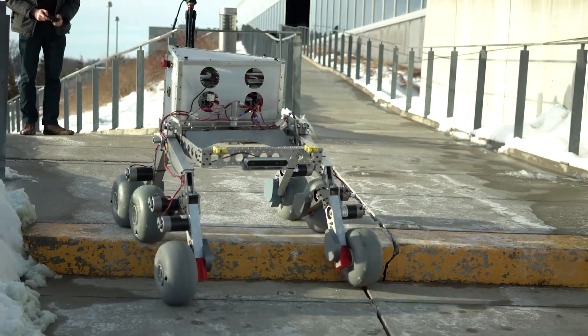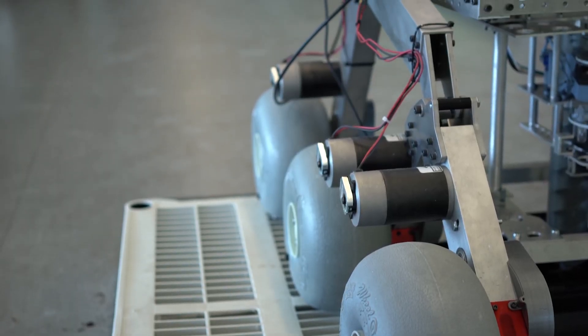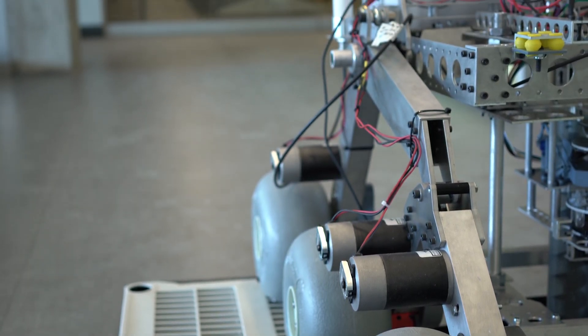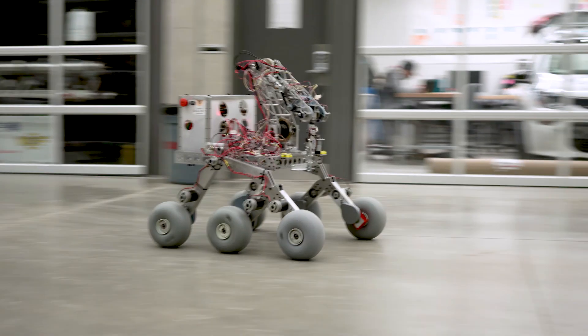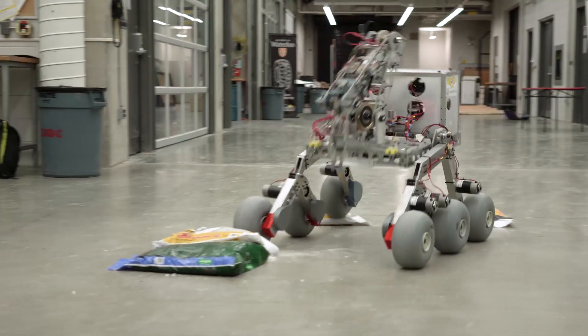Our drivetrain features a six-wheel rocker bogey suspension system, selected for its ability to clear large obstacles and dampen frame movements. Each wheel is independently powered by an internal gearbox which allows for modular servicing. The Rover is able to overcome 12-inch obstacles and has a top speed of 10 feet per second.